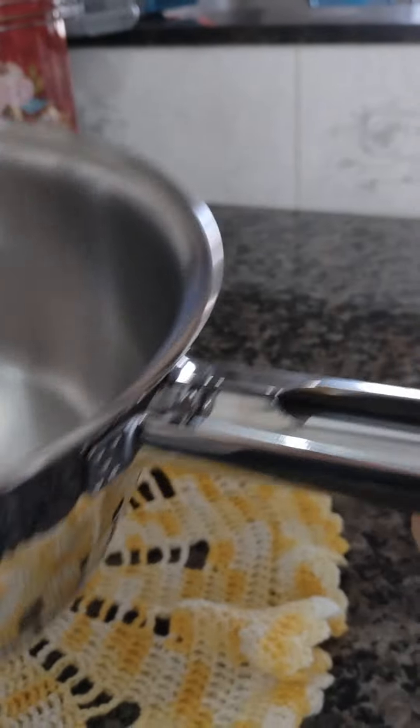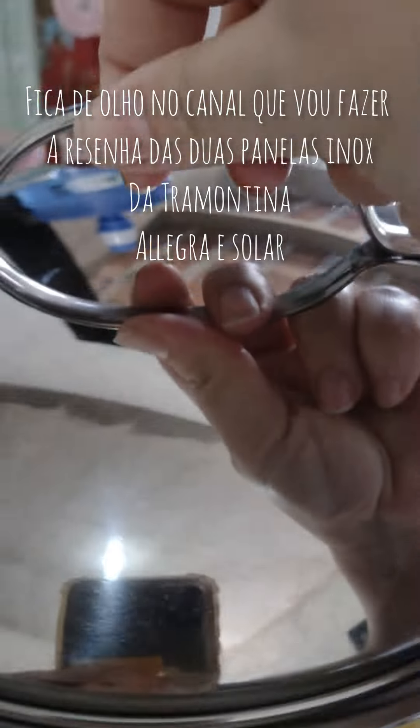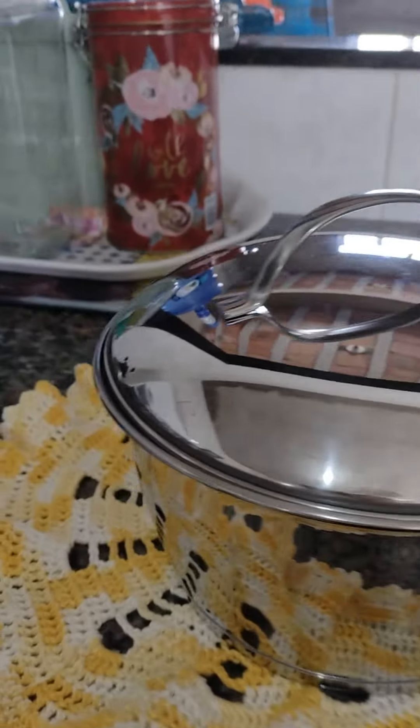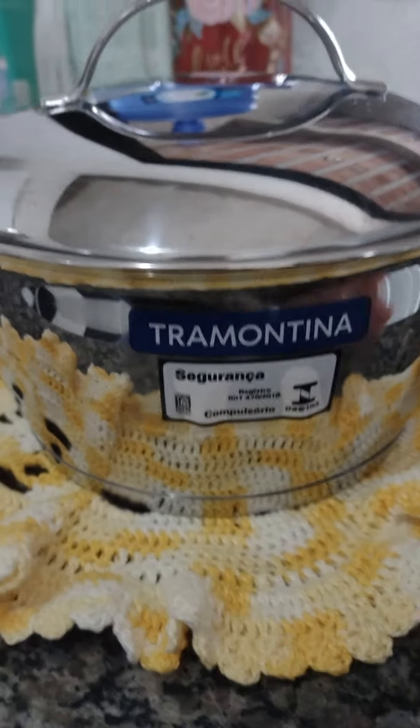I'm so passionate about this pot — the format of it. This is very good. This is also from the Solar brand. I have three of the Solar. So I'm going to make a comparison for you to see. The color is also incredible.